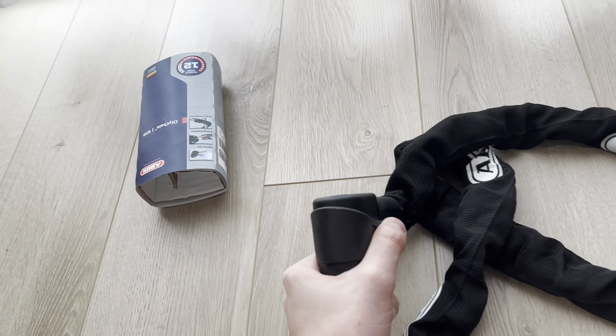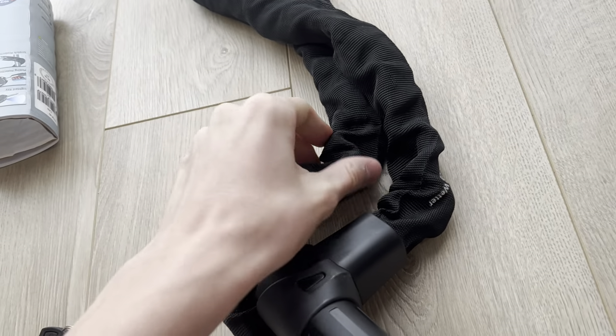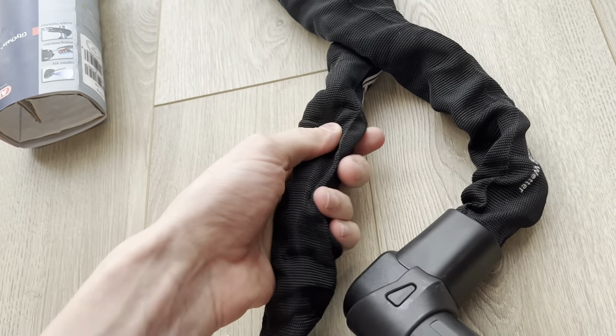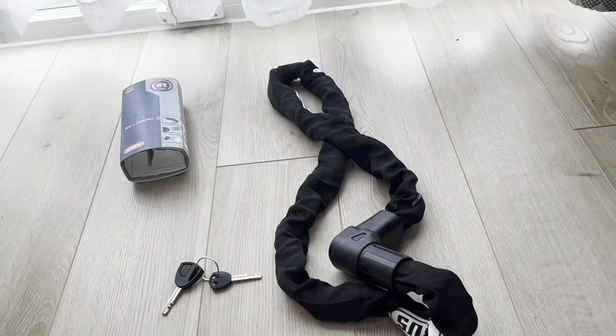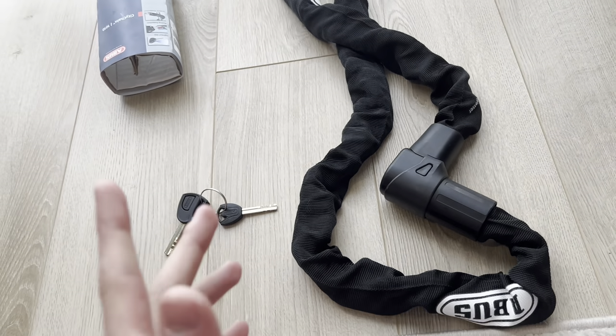It has level 12 security, made in Germany, so you know it's going to be the highest quality on the market. It has this fabric over here, you have some hexagon type locks and chains. You will not cut this with pliers, you will not do anything. It is one of the heaviest, most durable locks.